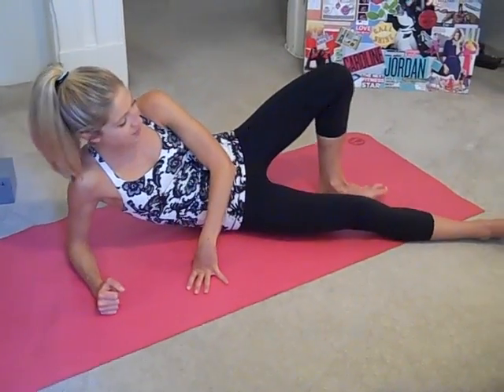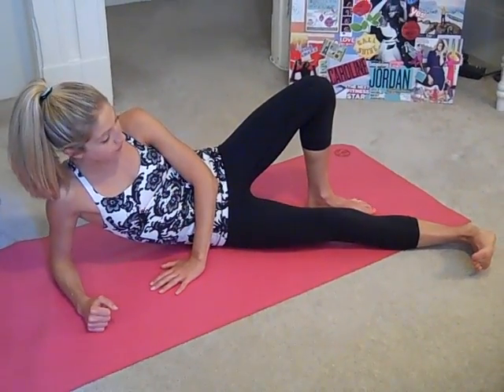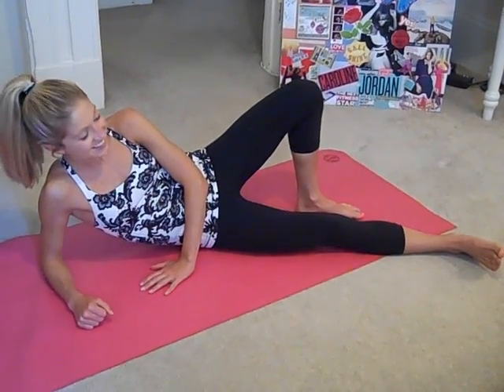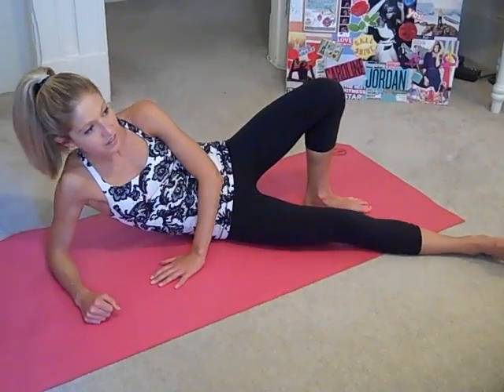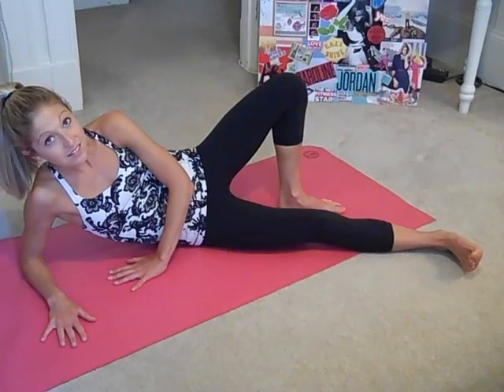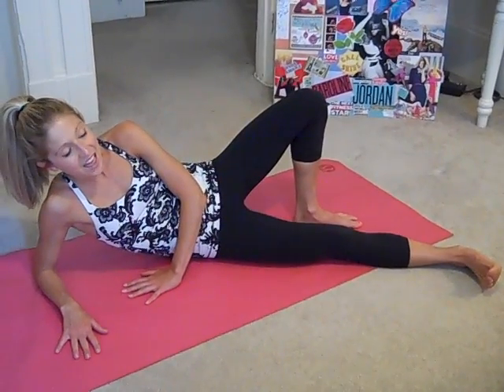Straighten the bottom leg and find a spot on that glute that needs a little extra love. With the leg straight, push down into the floor, then relax. Try that again — press the thigh down into the floor and relax. You can go uptown or downtown, find another spot that needs some love, and try that again — push down into the ground with a strong leg and relax. Last time — push down into the floor and relax.